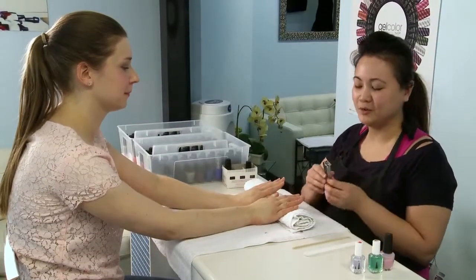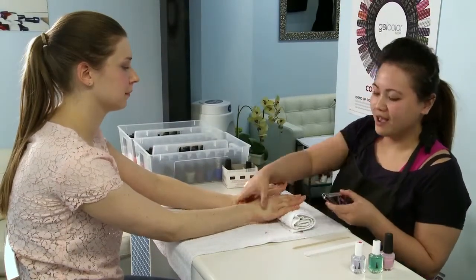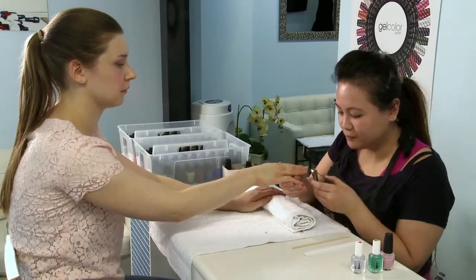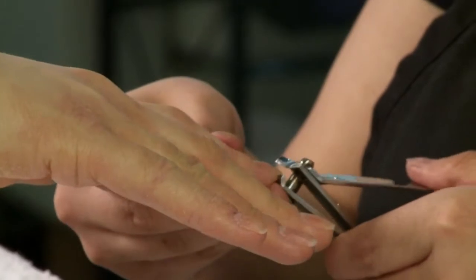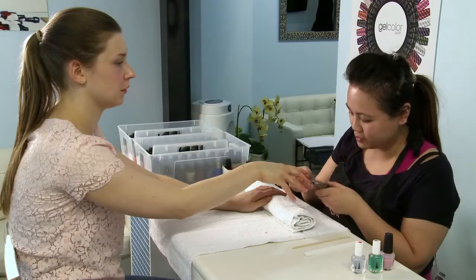The first step for a home manicure would be to take the nail clipper and clip it to the shape that you prefer. Try not to cut it too short in case you don't like the shape, so you can actually reshape it again.